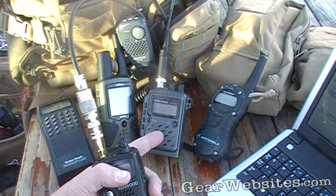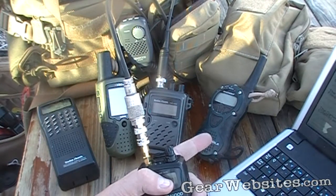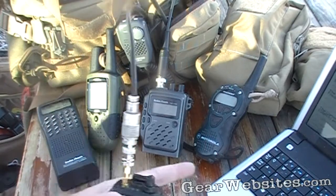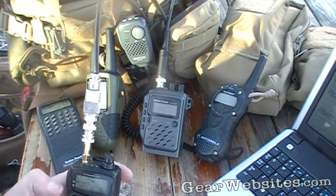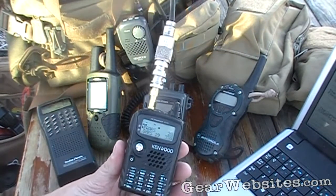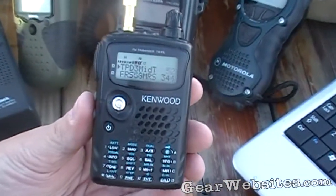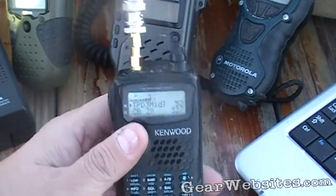We've talked about citizens band radio, we've talked about the family radio service, and then we've talked about the general mobile radio service — the GMRS — and the advantages and disadvantages of those. Last up, we're going to talk about ham radios. I'm not going to be able to do this as much justice as someone more familiar with ham radios, but at least I can touch on some of my experiences.